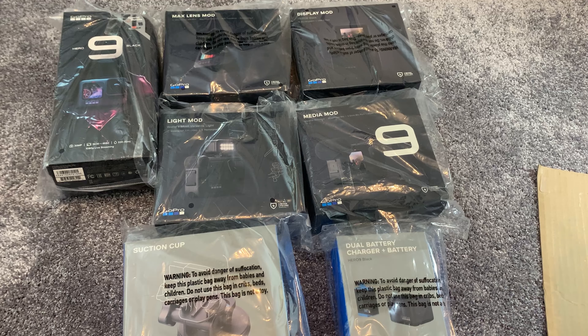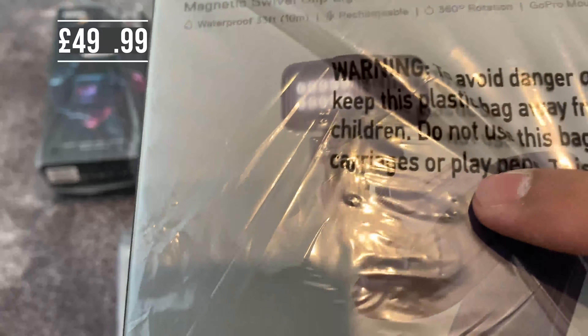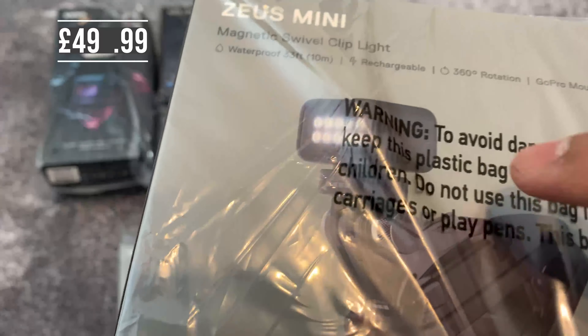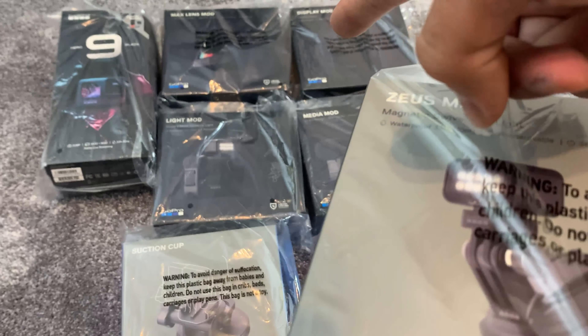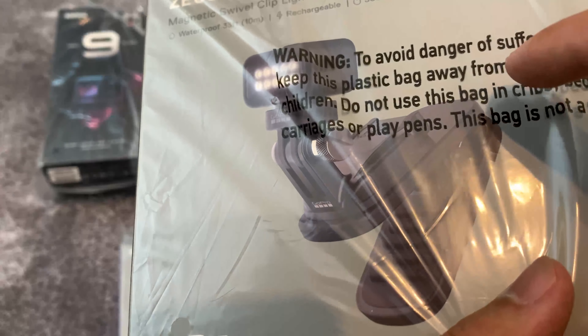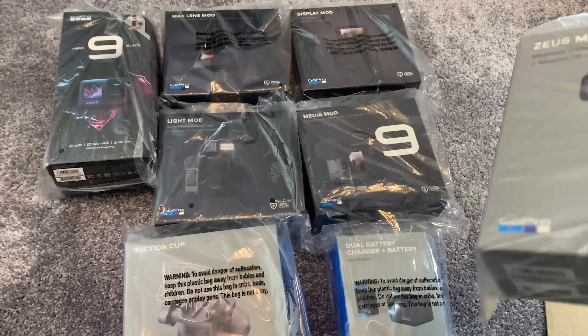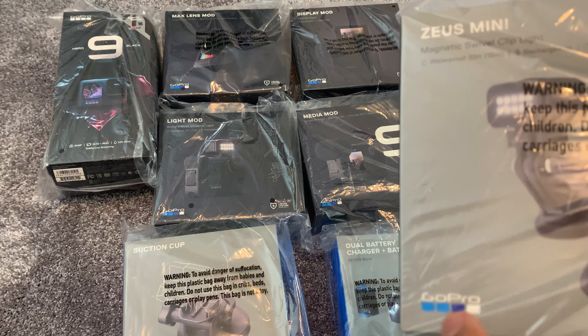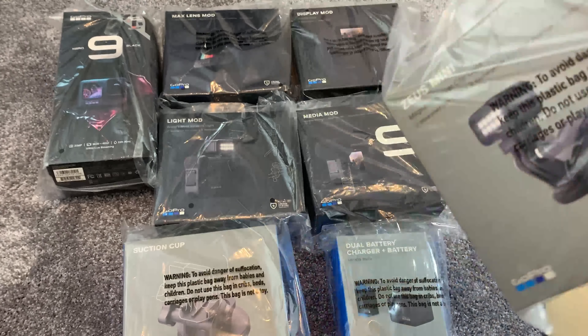And then finally I got the Zeus Mini. The reason I got this is not because I specifically wanted the Zeus Mini — it was because it's the same price as the Light Mod, but I've read online that it's essentially a Light Mod plus a Magnetic Swivel Clip, which comes with the GoPro Hero 9. So I was trying to work out whether it's better to get this or the Light Mod — consumer advice — but we'll compare that in a future video.